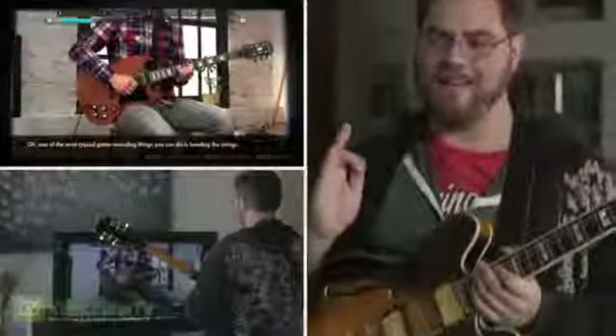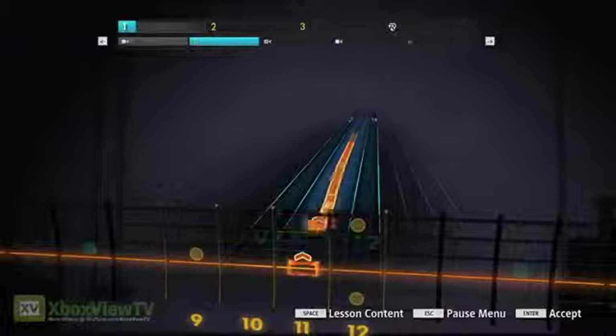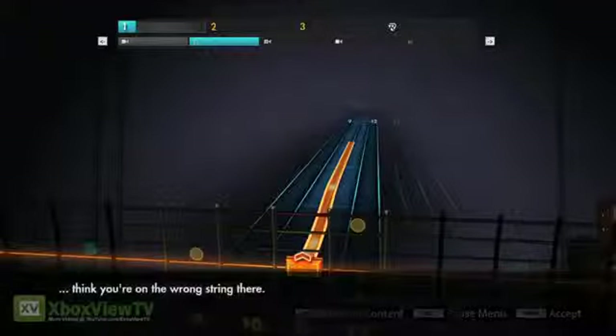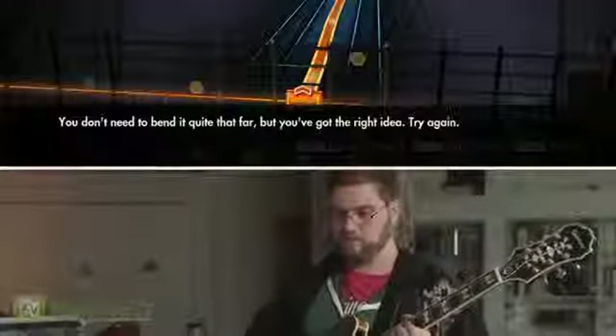I get to see a knowledgeable player actually playing the technique correctly. So here's a note and I'm going to try to play it. "I think you're on the wrong string there." So it's not just telling me I'm wrong, it's saying you're on the wrong string. "You don't need to bend it quite that far." So it's telling me not just that I'm doing something wrong, it's telling me what I need to do to correct my technique.